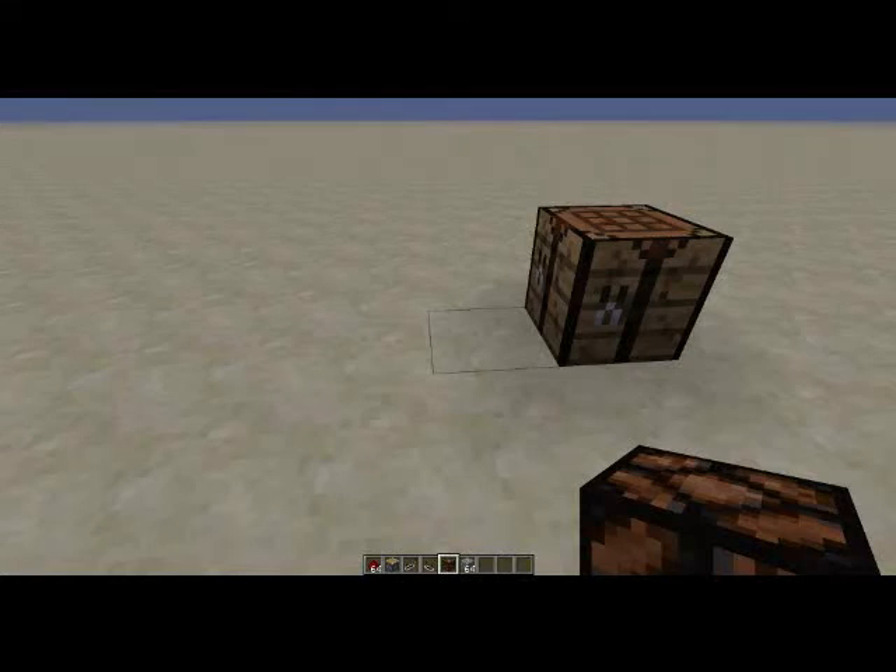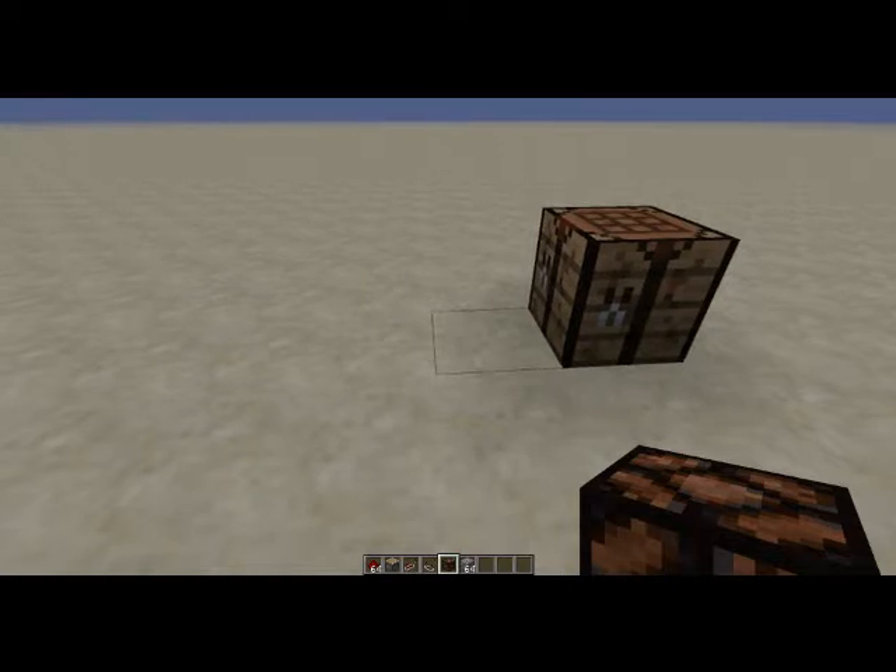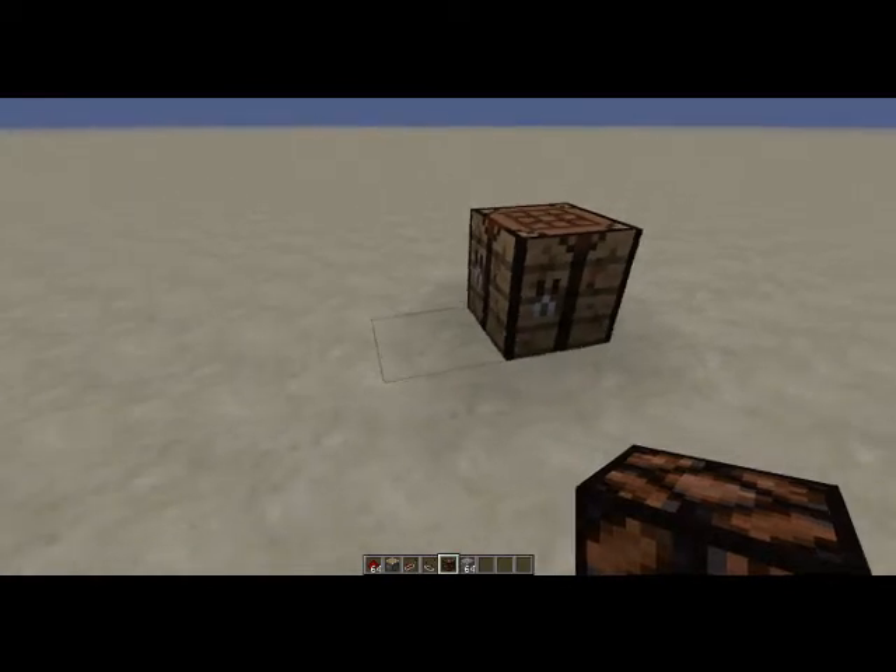Hello, today we're going to make a very simple pulsing circuit using just a dropper, a repeater, and a comparator. The nice thing about droppers is they're very easy to make. They don't require any iron — very cheap components. Redstone and cobblestone. And there's your dropper.